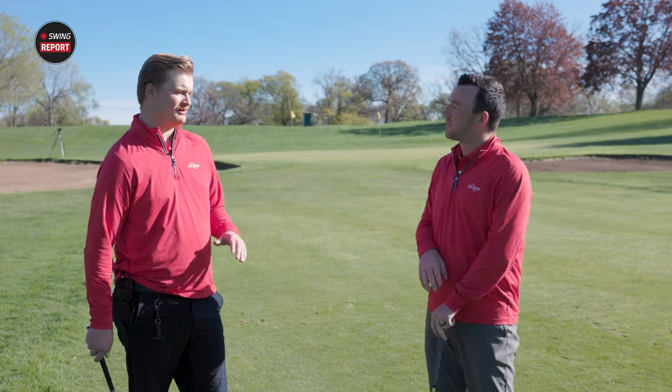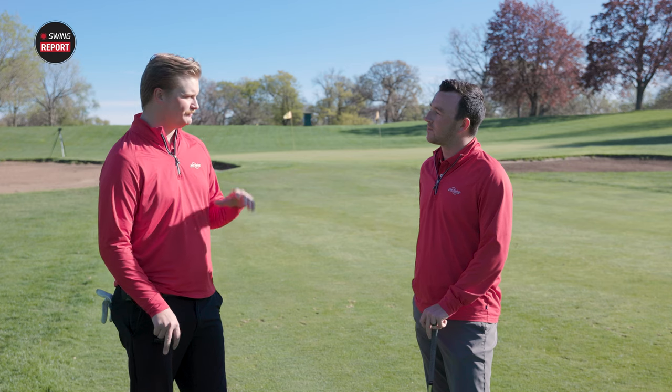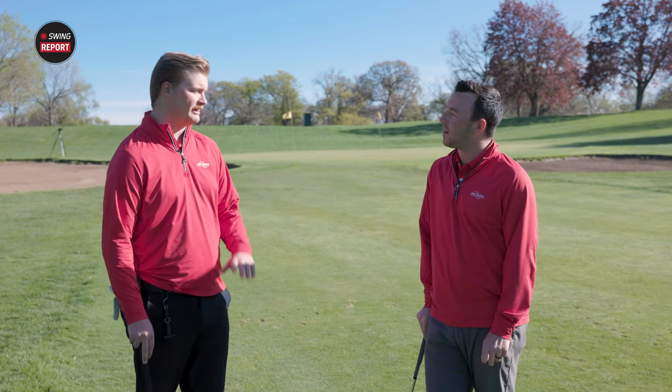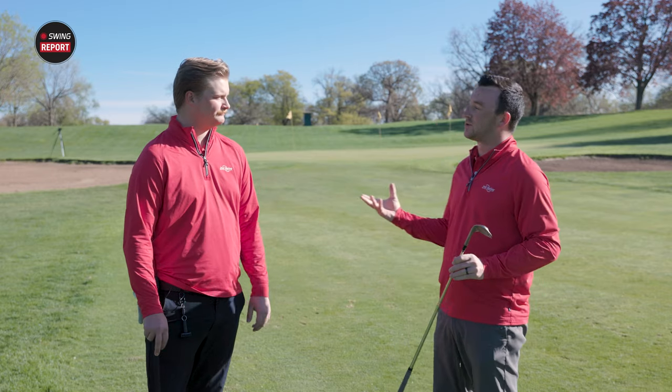I've absolutely loved them. The biggest thing I've noticed is that lower flight they talked about with that center of gravity. I struggle a bit with flighting my wedges — I keep the face a little open — and I'm seeing a lot lower trajectory, which gives me better spin control and better flight control. Overall, I've absolutely loved the wedges. And as we talked about, there are just so many grind options.